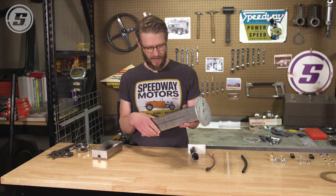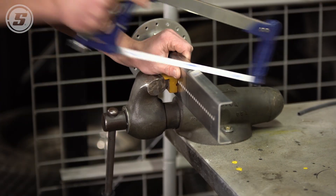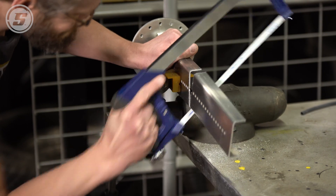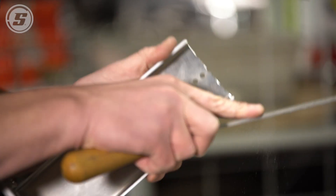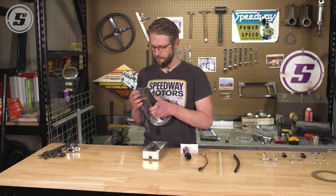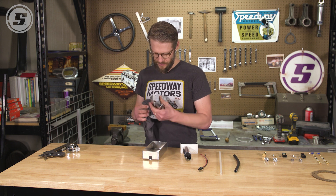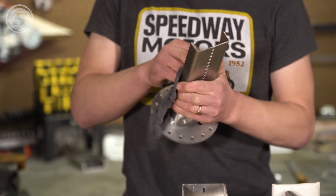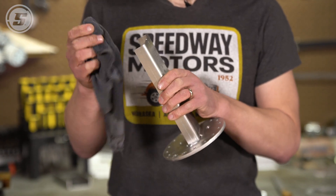There are going to be lots of different ways you can cut this based on what tools you have in your shop. We're just going to use a good old hacksaw and then square everything up with the grinder and the file. Now that we've got it cut and de-burred — you don't want any chunks or burrs floating around inside the tank — we're going to wipe it down to make sure we don't have anything that's going to contaminate the inside of our clean new tank, and then we'll be ready to start assembly.